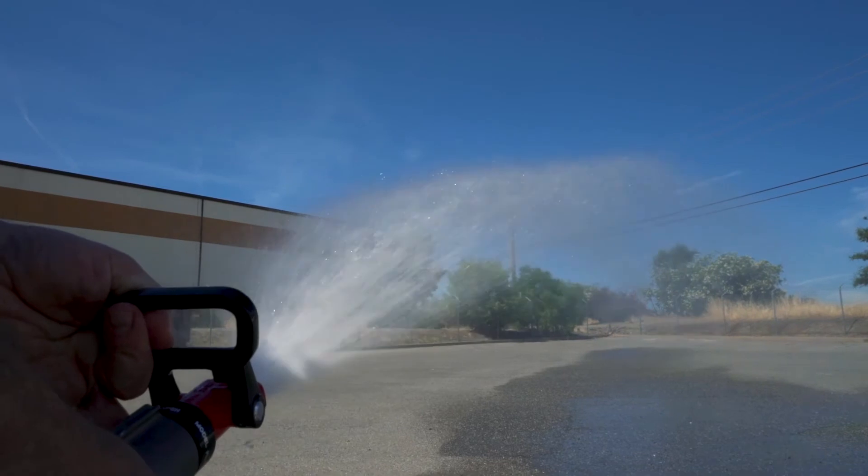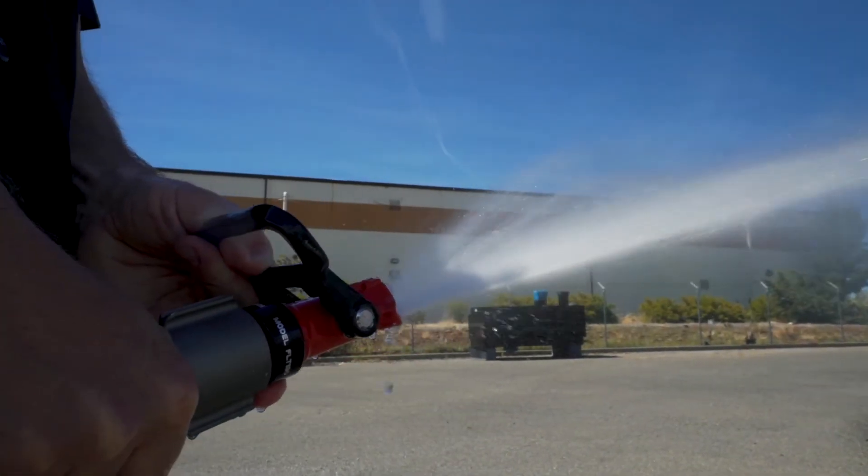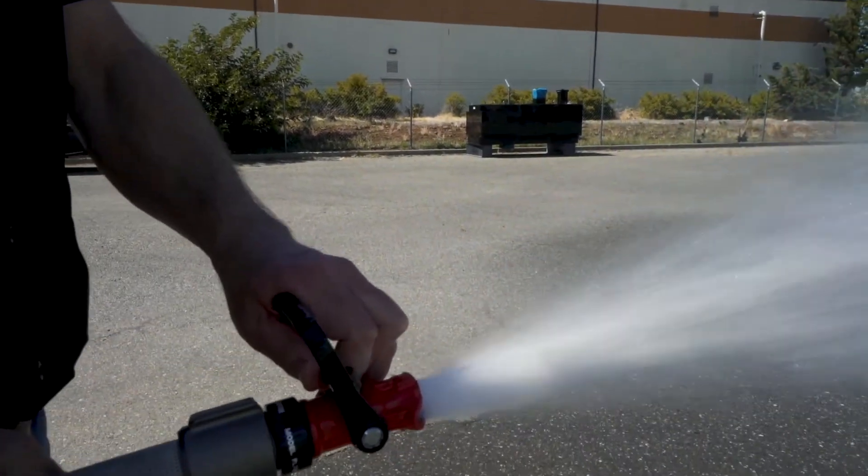When operating in the fan mode, the D-ring nozzle is ideal for prescribed burning, mop-up, and controlling the edge of a fire line. Its wide spray pattern provides excellent coverage.